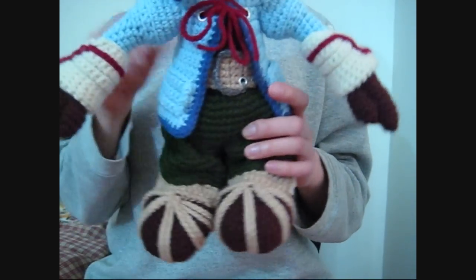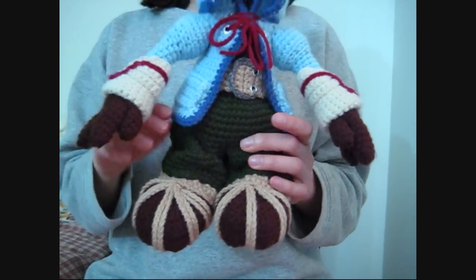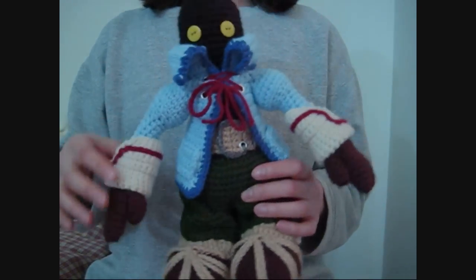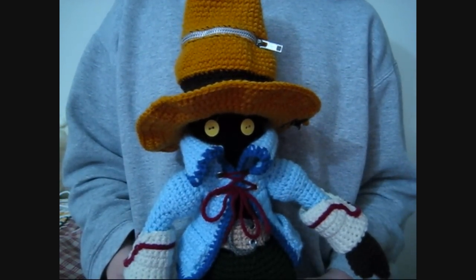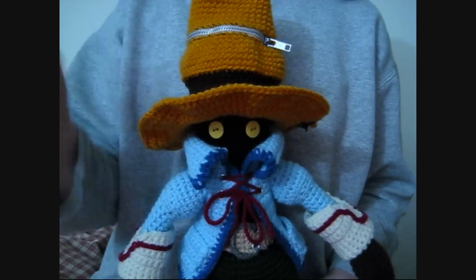So there were a lot of colors going on in him and there was no pattern for him, so I had to kind of guess along the way. If you guys have any questions, please don't hesitate to ask me and I hope you guys have a good day. I'll talk to you guys later. Thanks for watching. Bye.